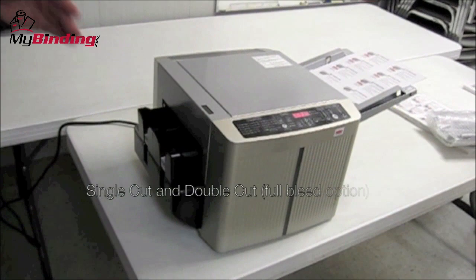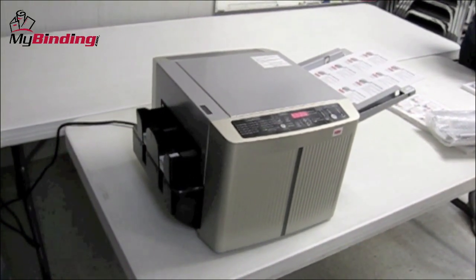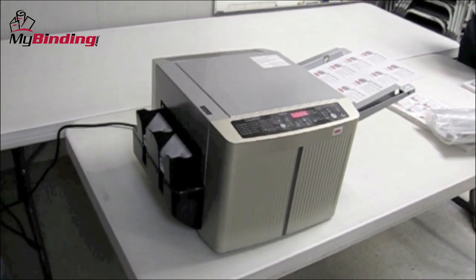We're actually doing a double cut now, so it's cutting a gutter between each card. As you can see, it's quick, quiet, and does a great job.